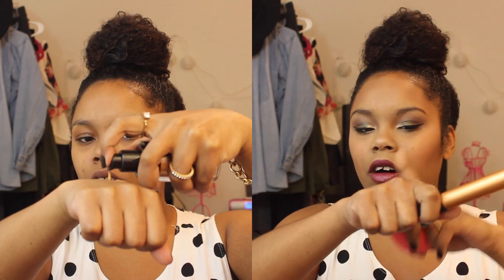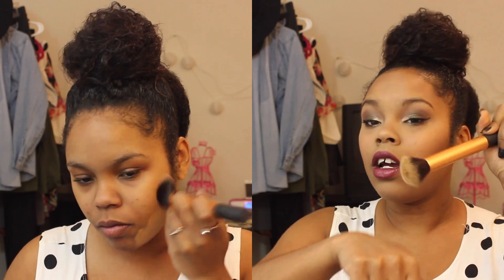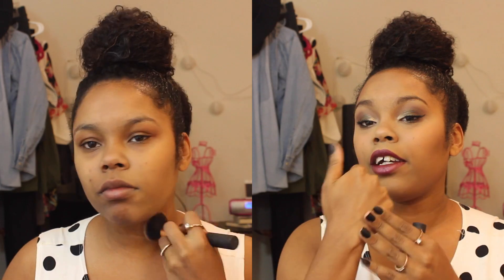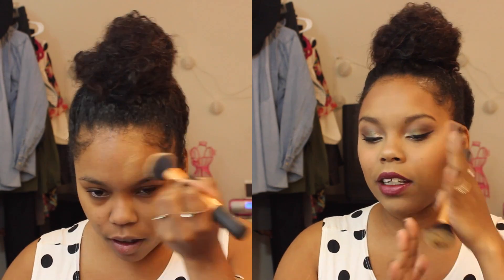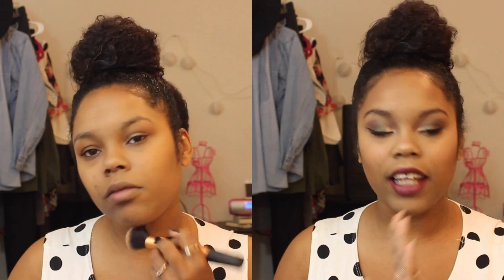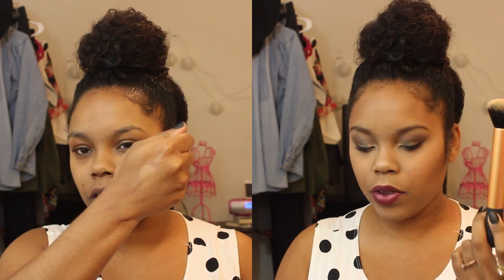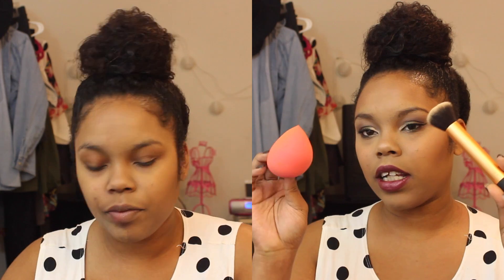For the application demo, I used two methods. With the Real Techniques buffing brush, I pumped out about three pumps on my hand and applied it to one side of my face. It gave a flawless finish and full coverage without looking cakey — both sides looked natural, so using a brush versus sponge didn't make a huge visual difference.